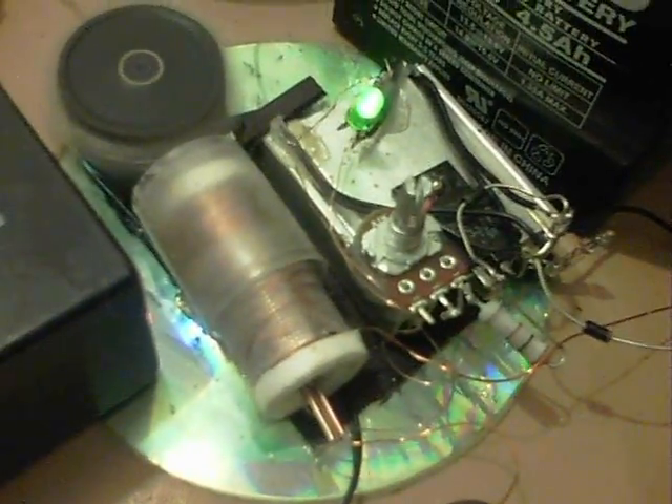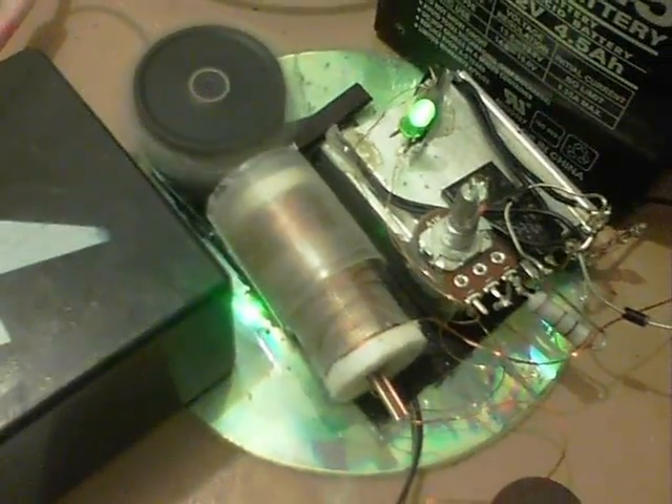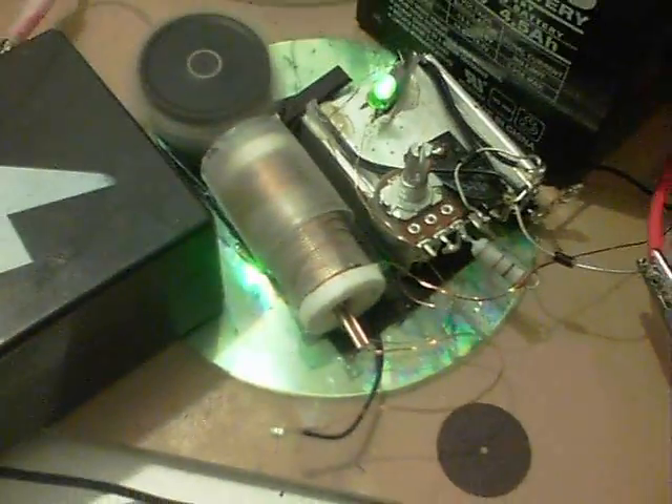I've used a tube from a Dremel to put the coil into, and these little discs that you get — I've got one in front of the coil. The idea is to put spacers in, and just the one is in front there.